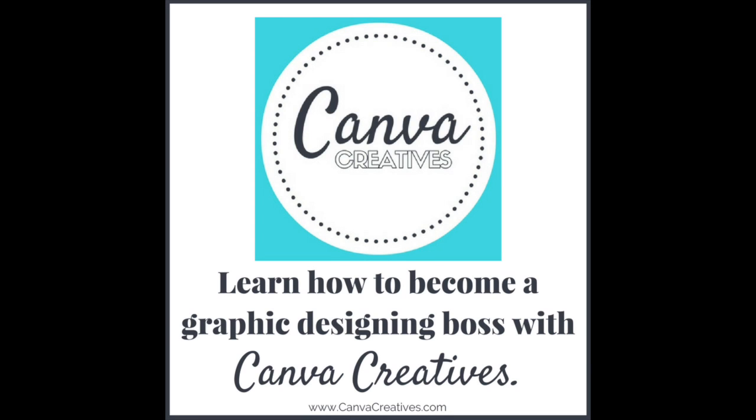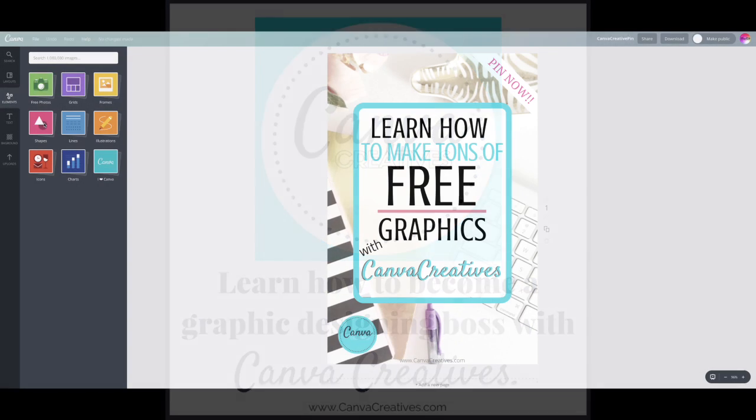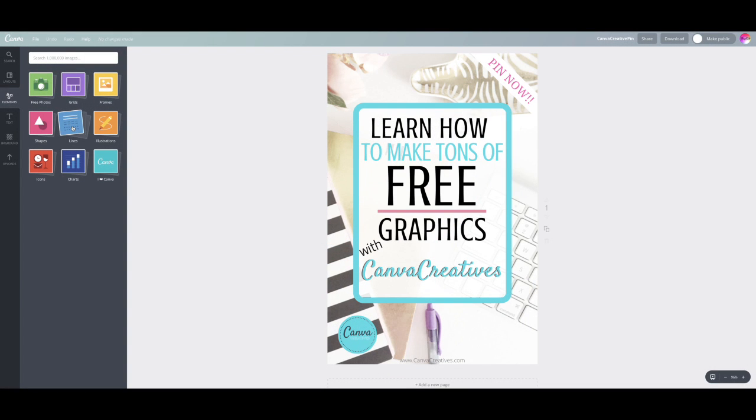I recently got a question from a fellow reader about how to create a straight black line in Canva, so I put this little video together to explain.